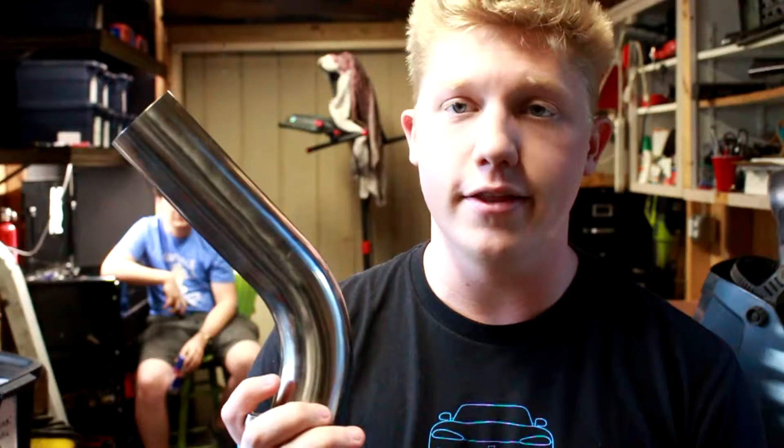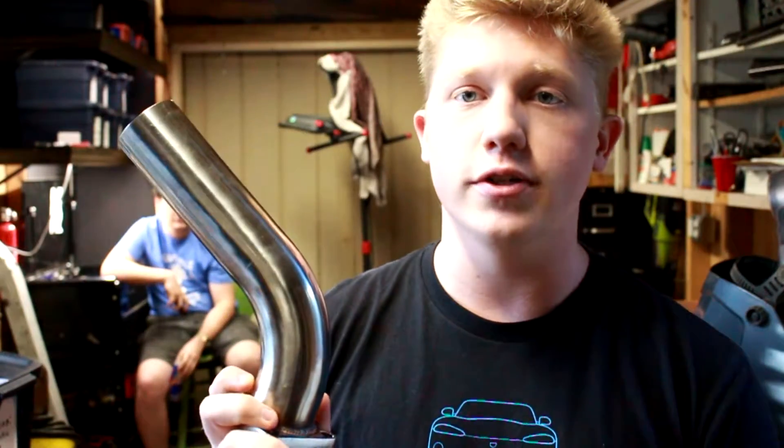All right people, welcome back. Today is not my favorite day - we have run out of things to do on the Lexus, partly because we don't have the parts to do the things we need to do, and partly because we're lazy. So we're deciding to tackle quite a big task: getting the wastegate exhaust to function the way we need it to.